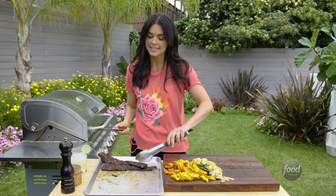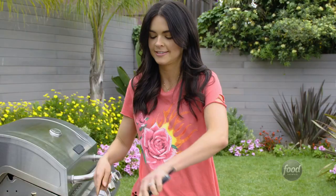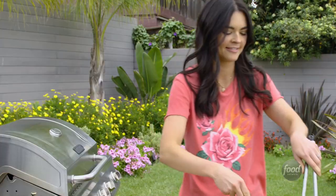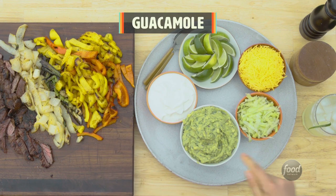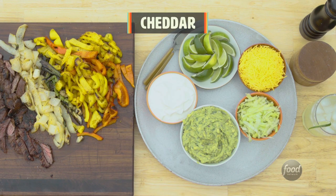And now it's time for the main attraction — the steak. You want to cut against the grain so you get nice slices. Let's build those fajitas. You didn't think I was going to forget all the accoutrement — you've got to have sour cream, guacamole, lettuce, cheese, and some more lime.